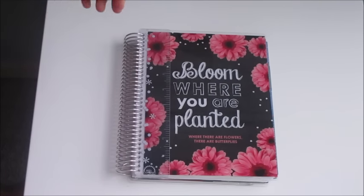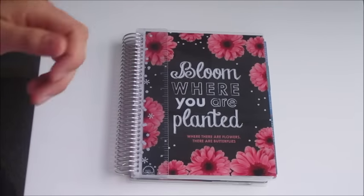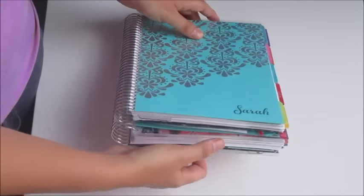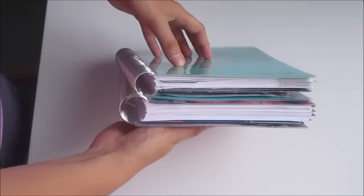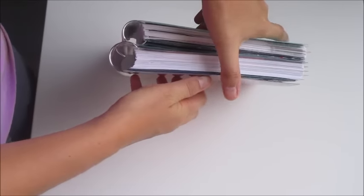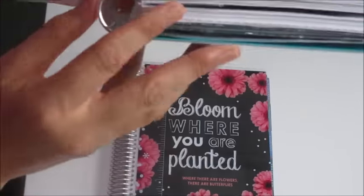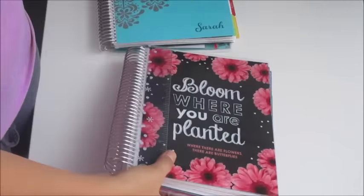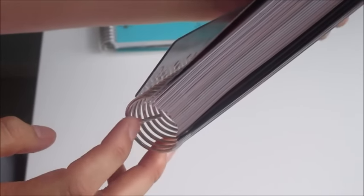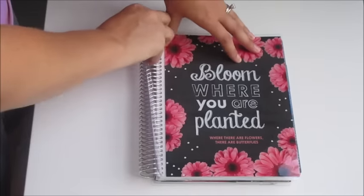The first thing I want to show you is the coil. This coil is a lot bigger than the old coil. I'm going to bring in my old Erin Condren just so I can show you how much bigger it is — can you see that? That coil is way, way bigger than the other Erin Condren. The only thing I don't like is how much of this coil is sticking out on the ends. On the old one there's just a tiny tiny bit, but on the new one there's this whole piece sticking out on both ends — so that's kind of not so great.